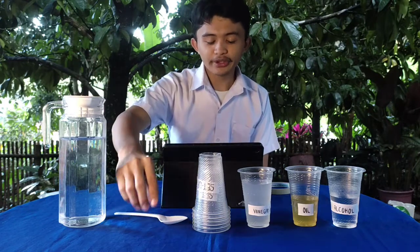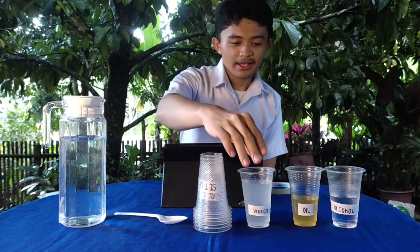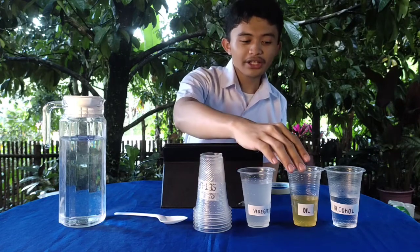We have our materials: water, spoon, disposable glass, vinegar, oil, and alcohol.